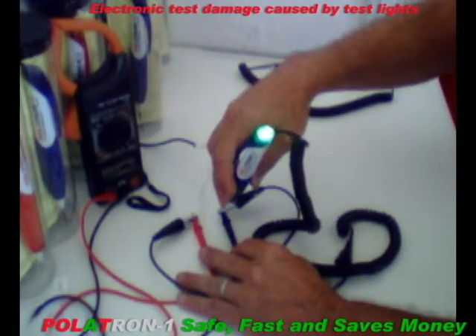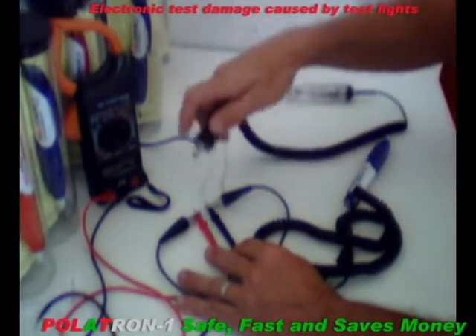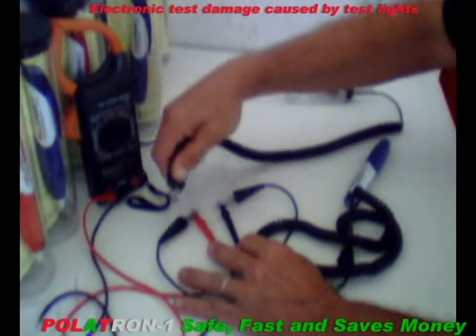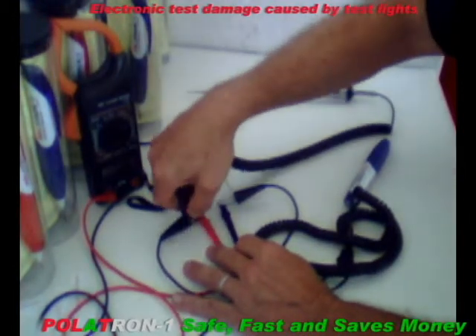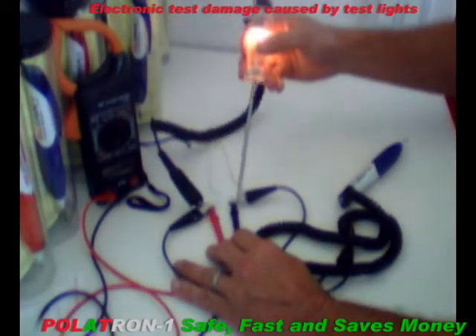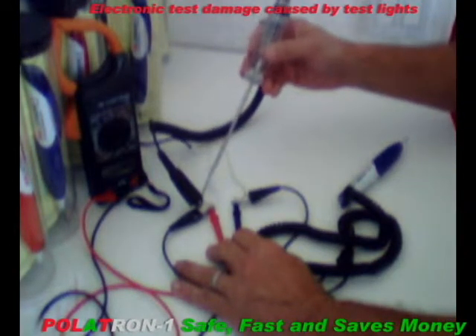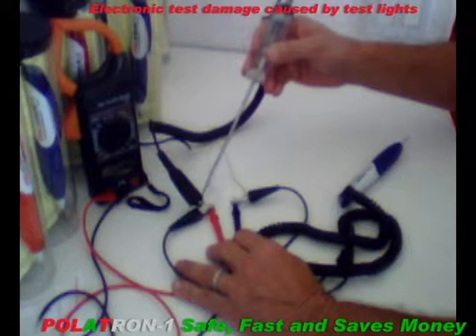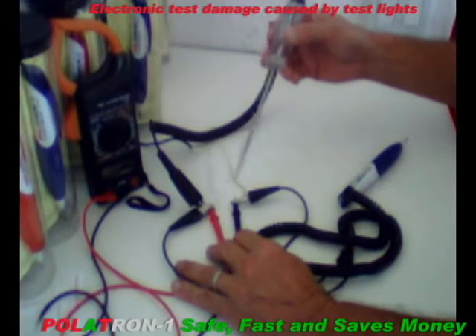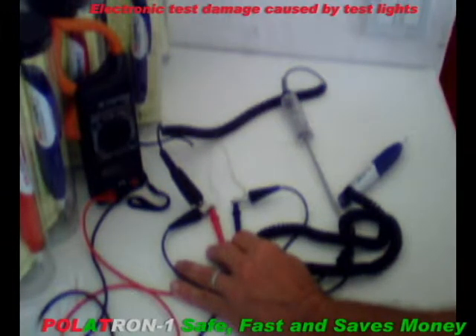Now you have both sides of the battery to troubleshoot with. On our two-lead test light, we connect it usually to the positive, and then you touch the ground, which illuminates the test light. But what happens if you touch it to the positive or an open? Nothing. What happens if your problem is on the positive side, or it is an open? This again is why Polatron 1 is 75 times faster than any two-lead tester today.